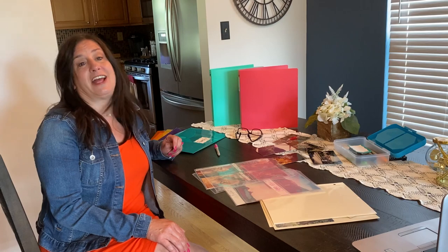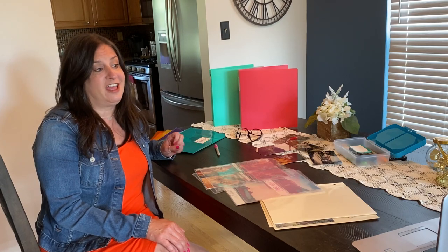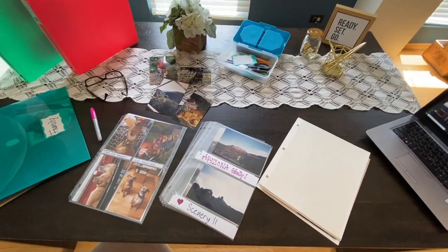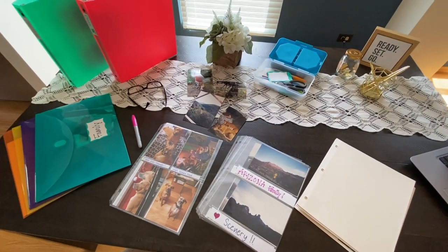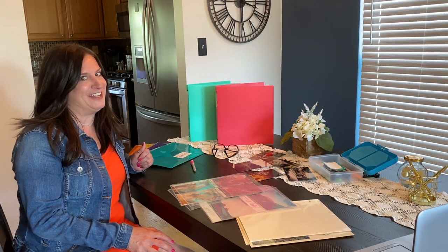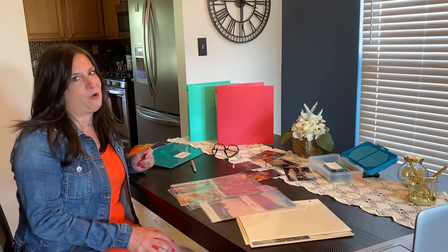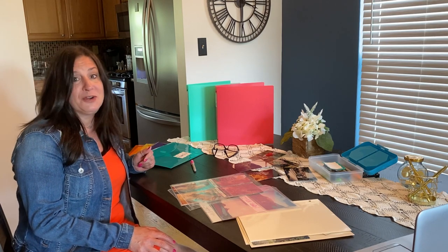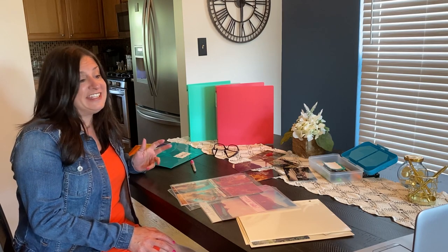I'm working on a project that I've been putting off for years — I'm actually going to organize my photos. How many of you have bins and shoe boxes full of photos? I know I do, and since I'm at home and have a little bit of extra time on my hands, I thought, why not organize my pictures?